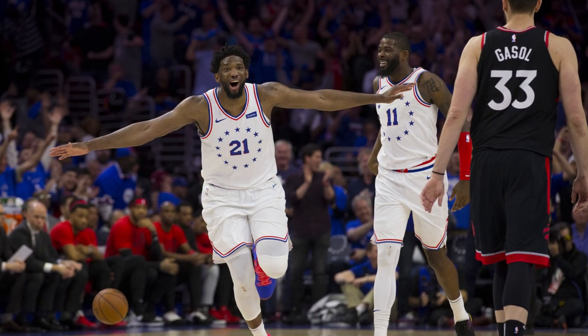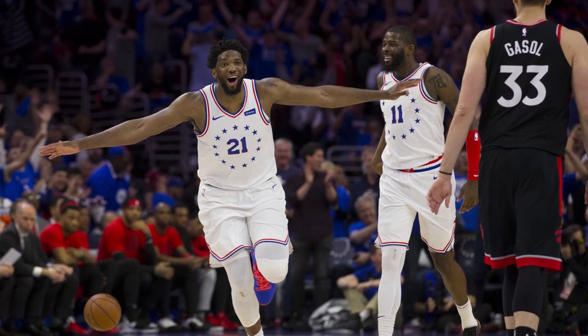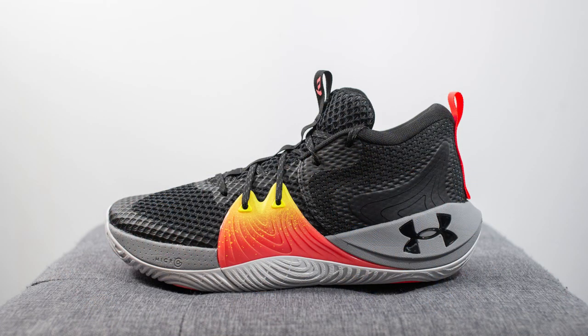What's good everybody, it's Sean here, back today to give you guys a look at the Under Armour Embiid 1 in the Origin colorway. First off, I want to give a huge thank you to Under Armour Canada for sending me over this pair. The Embiid 1 is the all-new debut signature sneaker for NBA star Joel Embiid. It's been a while since we've seen a signature basketball sneaker for an NBA big man, and to me this was a welcome change that I was pretty excited for.